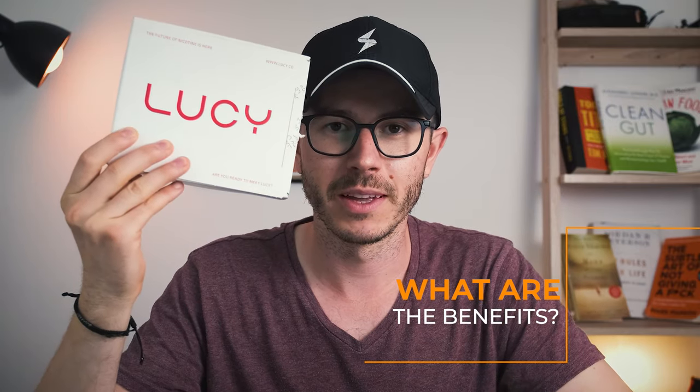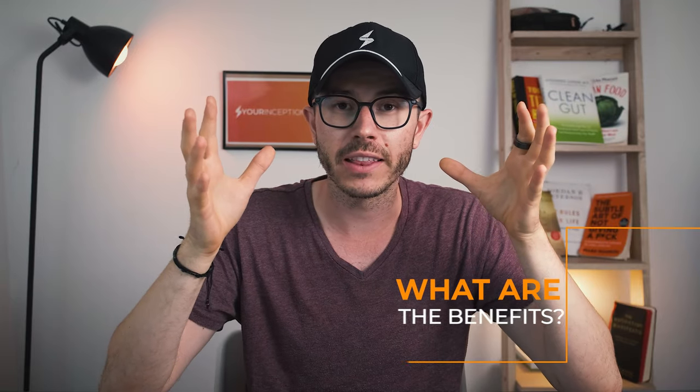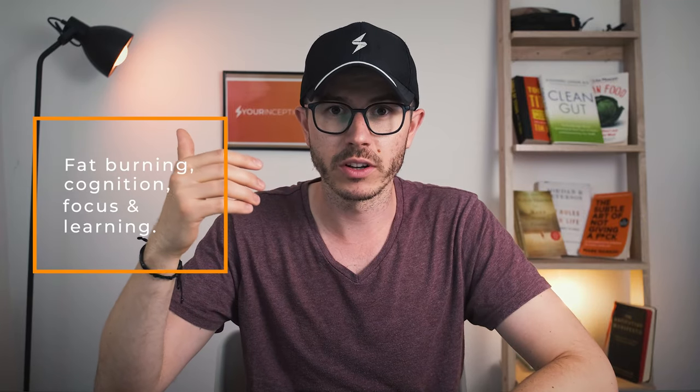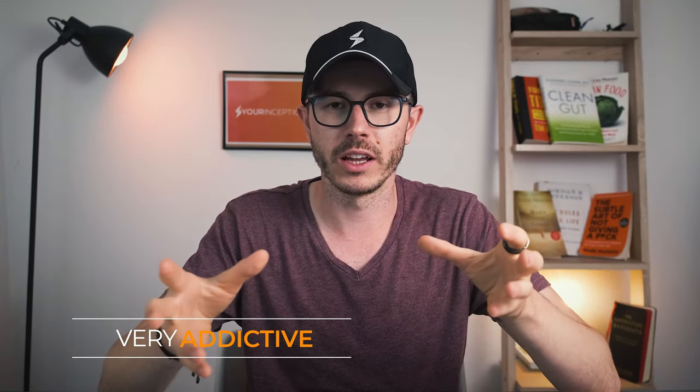What kind of benefits can you expect from Lucy? Well, nicotine can provide fat-burning benefits, it can improve your cognition, make you more relaxed and more focused, and it can activate acetylcholine receptors, which means it is great for learning. On the other side, it is very addictive, as you probably know, so you need to be careful and you don't want to overdose on nicotine.